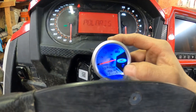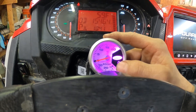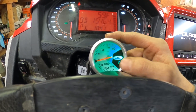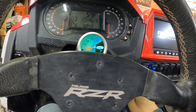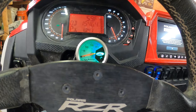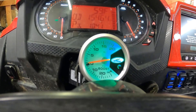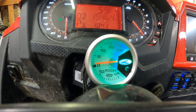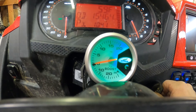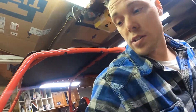This is a Harbor Freight gauge, so you can change the color — whatever color you want. I kind of like the green. There's only one little LED at $17. There you have it — it works.